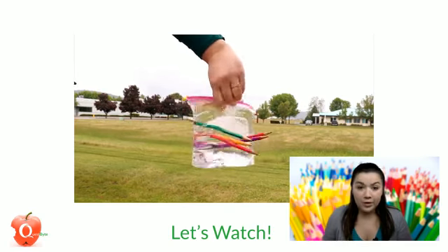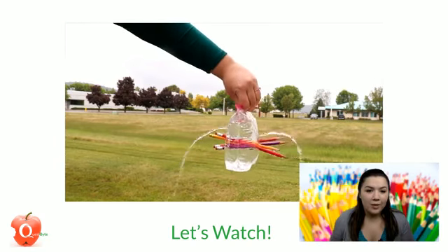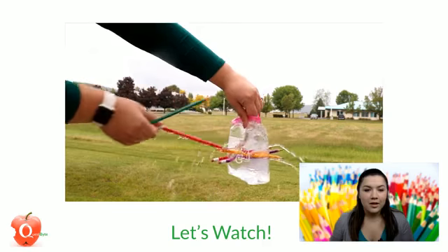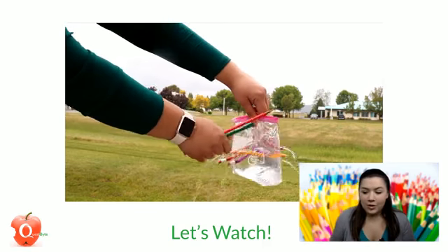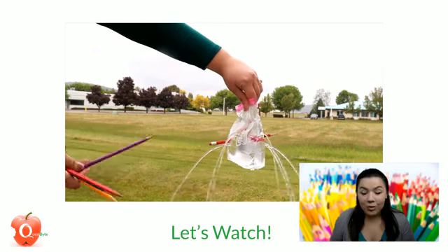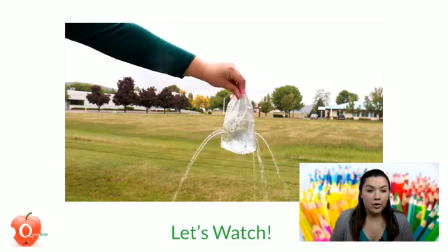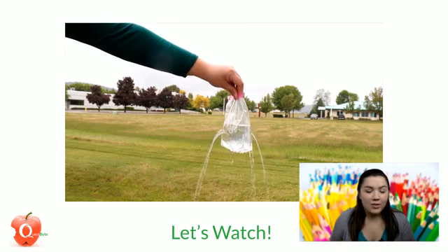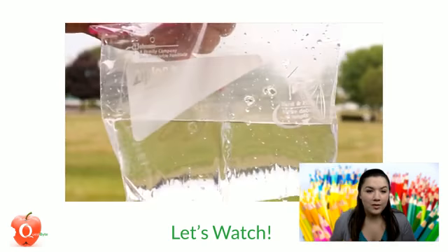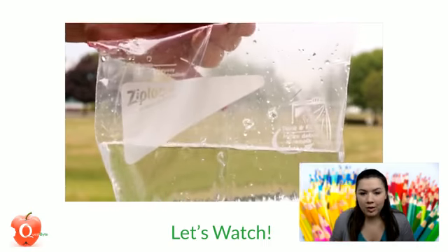As I'm breaking my polymer chains, you can see that immediate reaction. You will want to try this outside or over a sink or a bucket, because you don't want all of this water to get on the floor inside. But pretty cool to see my fun water fountain — and you can see the holes that the pencils left behind: broken polymer chains.